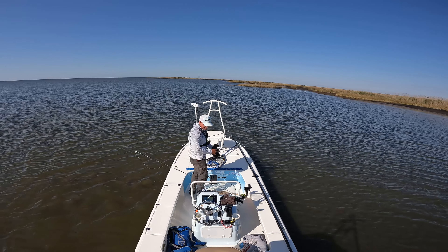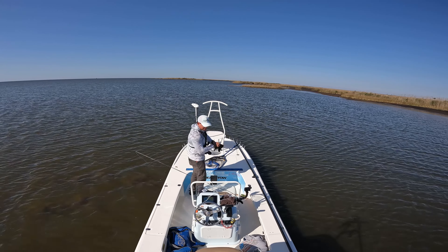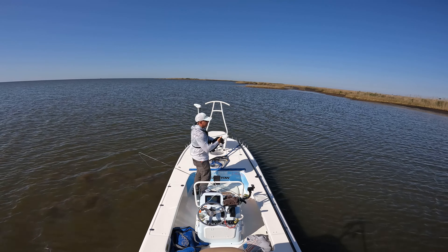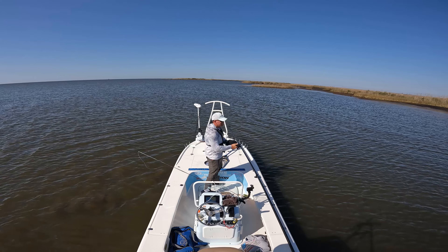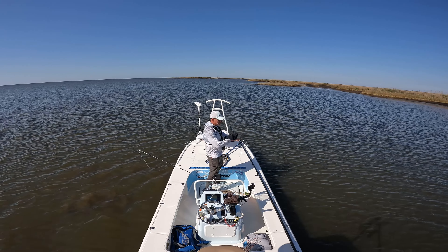Wow. What a most interesting. It's called a one-eyed black drum.